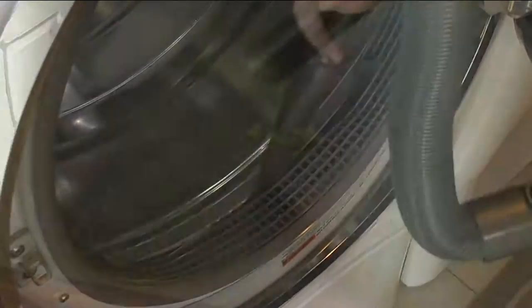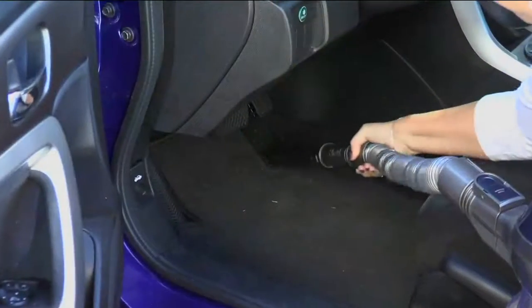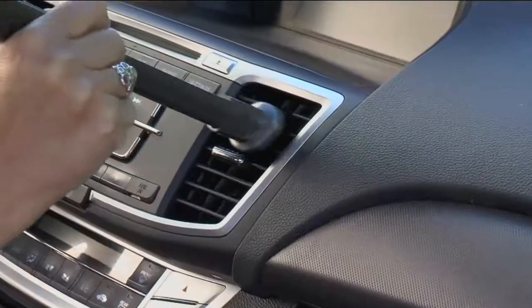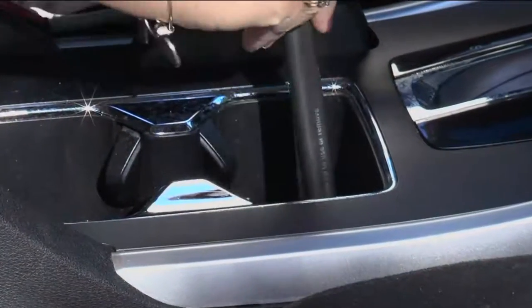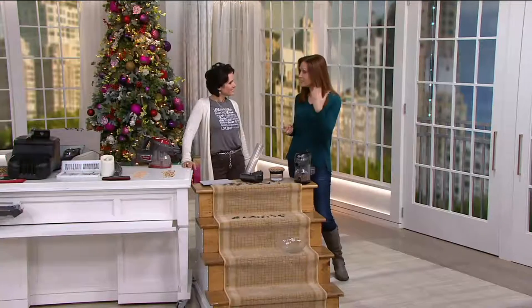One time I washed one of those rugs with a plastic backing in my dryer — the backing came off inside. Luckily I had my Shark. And of course, for the car — forget going to the shop or paying somebody hundreds of dollars to detail it. You can detail it with the Shark.